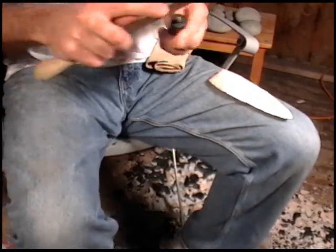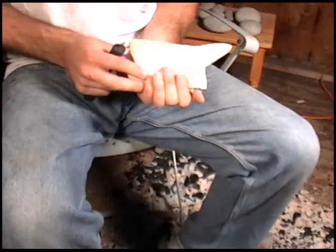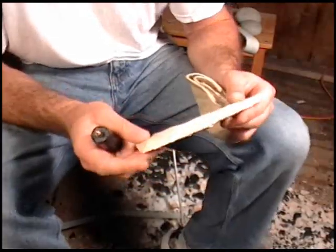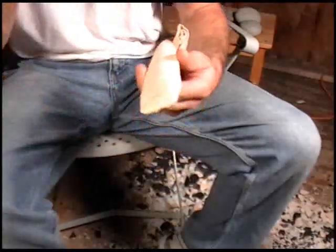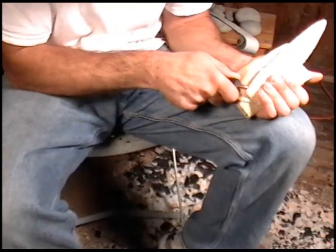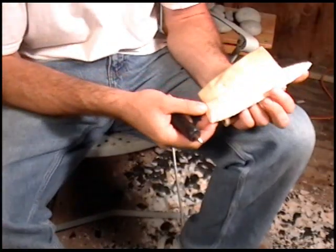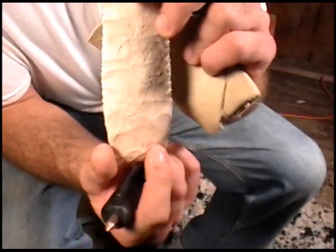And that's with antler — you can use copper or whatever. The platform wasn't deep enough so it slipped. I'm going to go ahead and play it safe and come in from the base here and meet up with these. First flakes are going to come off a little bit shallower. That right there — you can see it went pretty far, all the way across from here to here.